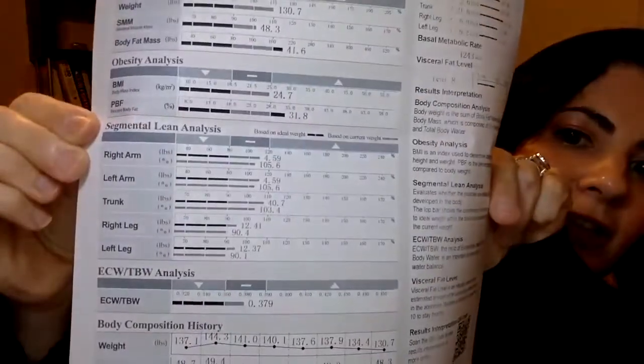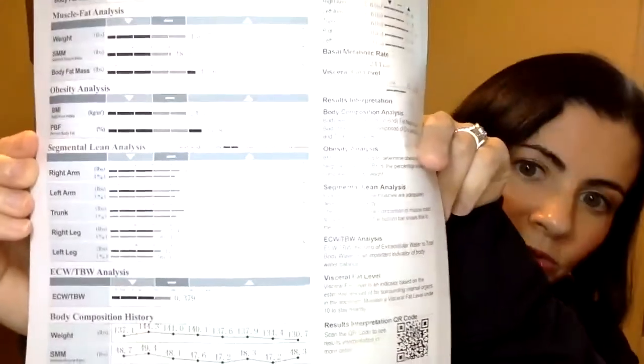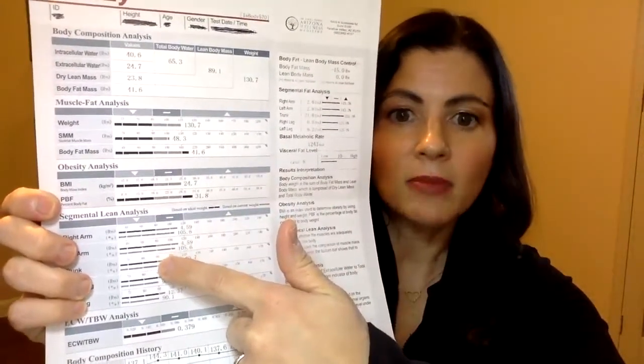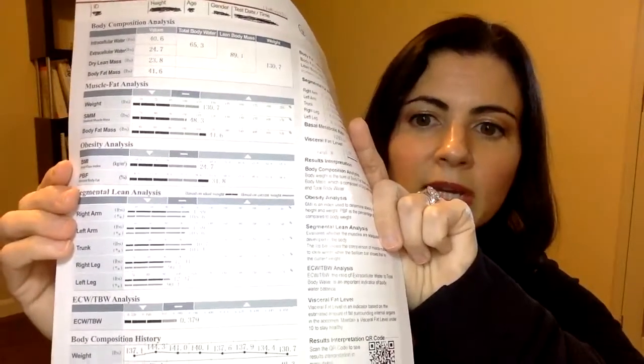Next is the segmental lean analysis, which breaks down right arm, left arm, right leg, left leg, and trunk. It tells you the pounds of lean mass you have in each of those areas, and also the percentage relative to other people in your same age, height, and sex — shown by those gray bars. In this person's analysis, their arms and trunk have more muscle mass than the average person, while their legs have slightly less muscle mass than average for their profile.